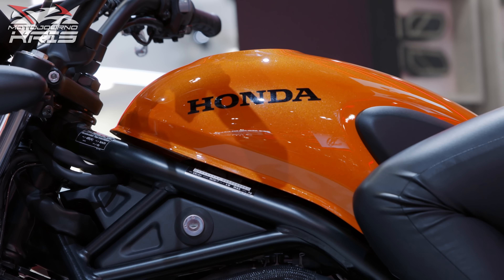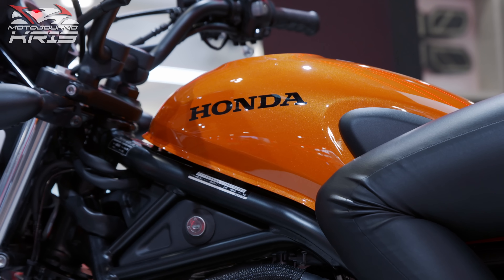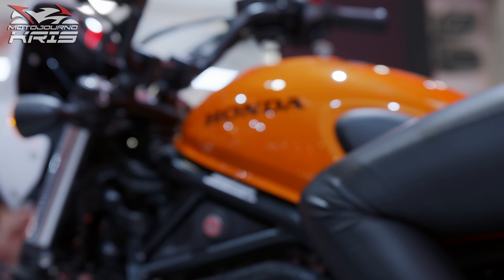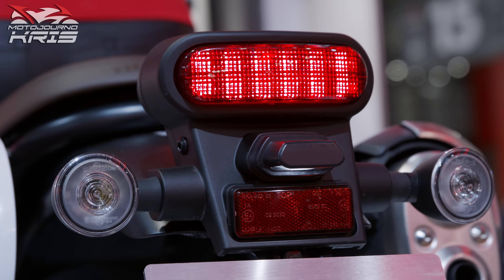Naturally, the CL500 is built on the Honda 500 parallel twin platform with some obvious shared DNA with the CMX500 Rebel in particular. However, this bike is taller, runs a dual-purpose clad 19/17 inch wheel combo and the telltale scrambler exhaust that suggests that river crossings aren't such a bad idea after all.